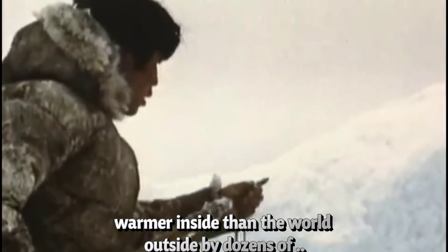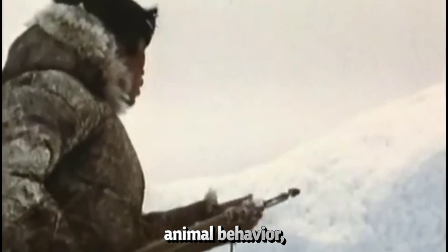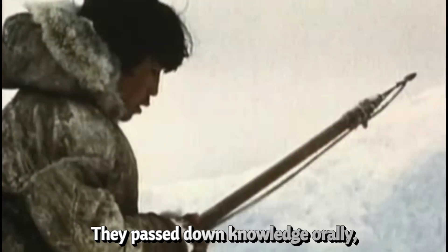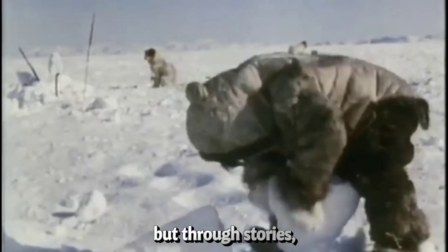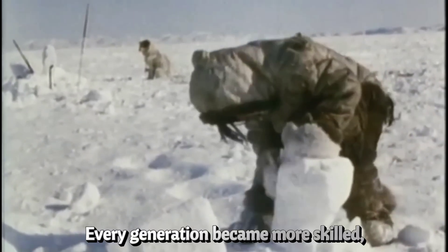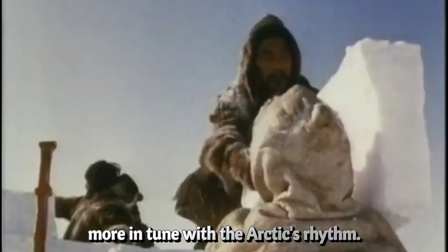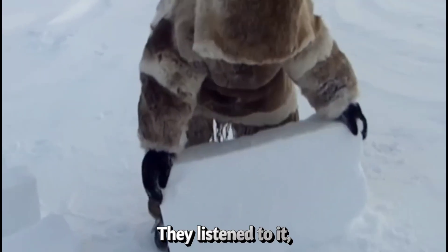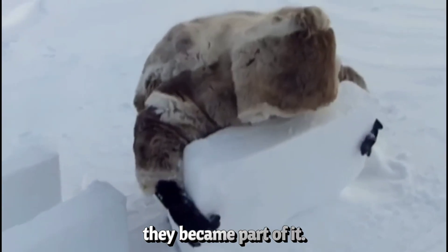The key to it all was deep observation. Over time, they studied wind patterns, animal behavior, and snow conditions. They passed down knowledge orally — not through books, but through stories, songs, and lived experience. Every generation became more skilled, more in tune with the Arctic's rhythm. They didn't fight nature. They listened to it. And in doing so, they became part of it.